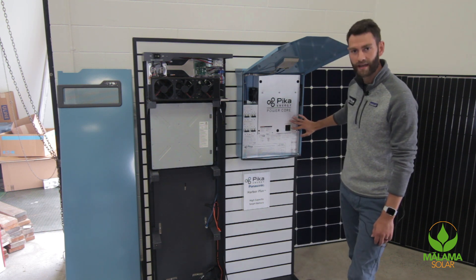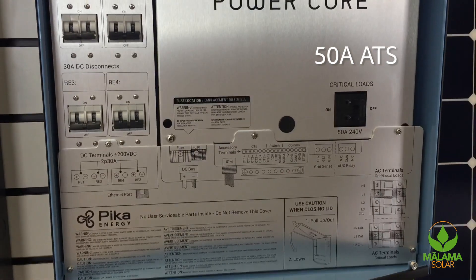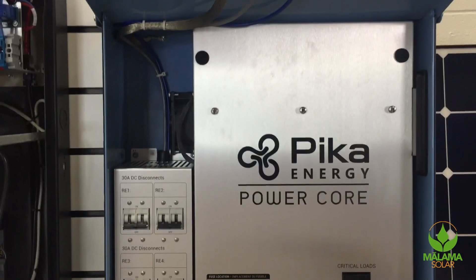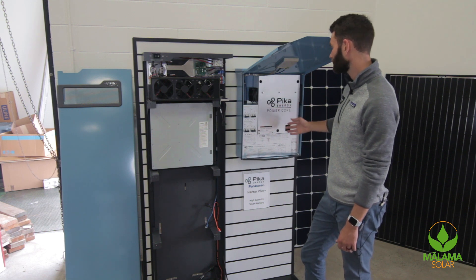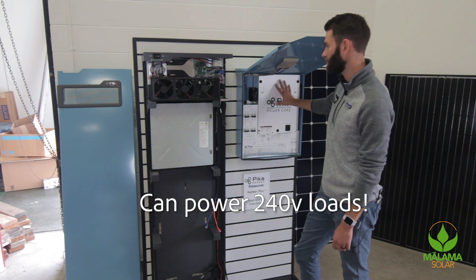Also very important to note is that we have a 50-amp automatic transfer switch built into the inverter — that's 12,000 watts of peak power. When islanding, this inverter will push 8 kilowatts of continuous power, or up to 12 kilowatts of peak power. So very substantial — this will power not just your 120-volt loads, but also 240-volt loads.